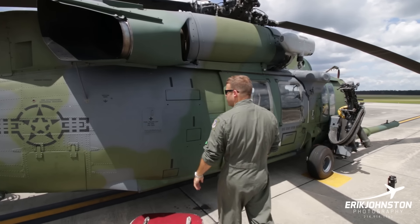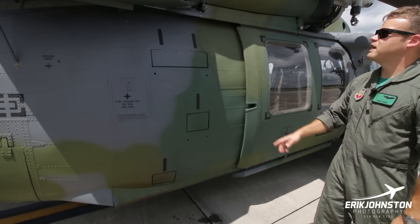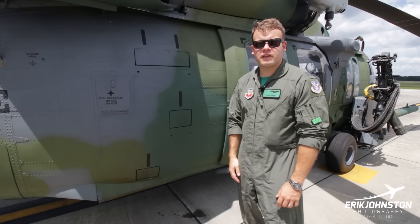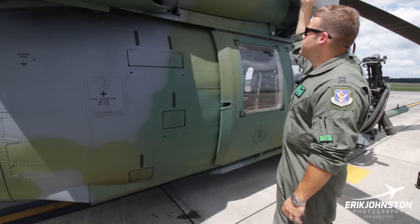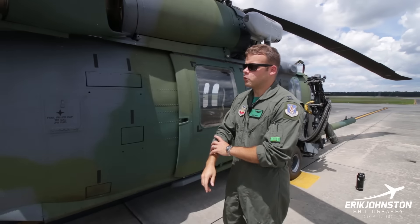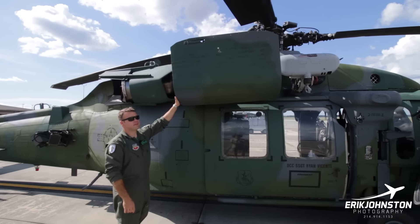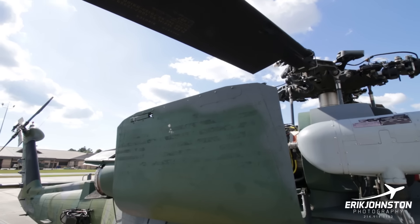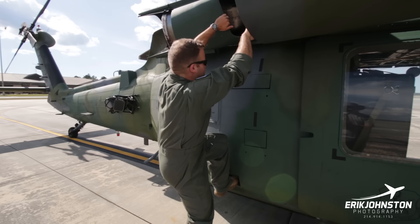Down the right side here, we've got these spring-loaded doors — these are steps to get up on top of the aircraft. A lot of helicopters have these. You stick your foot in, it's got grip material, and you can climb up and open the engine cowling. That cowling also makes a great platform for inspecting the engines and rotor head up here. We just use our little spring-loaded steps to come up and check out the engine.